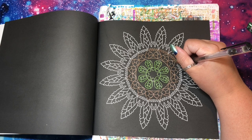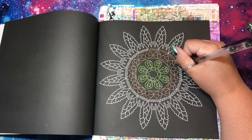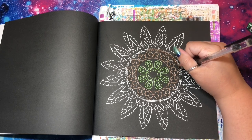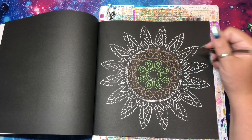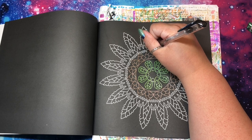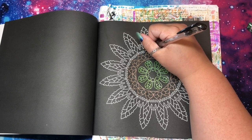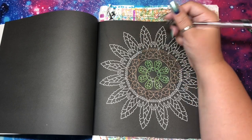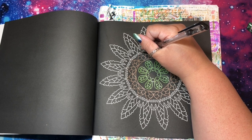Especially since I'm in like a coloring mood right now, it feels like a good time to pre-film, at least a little bit. I might start working on some vlogs again because I know people like them and I just haven't been coloring enough to do them.